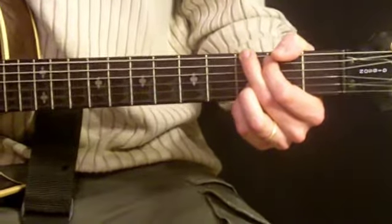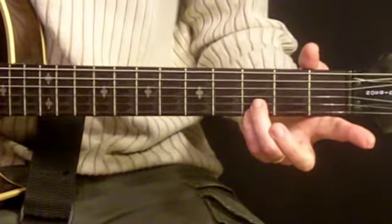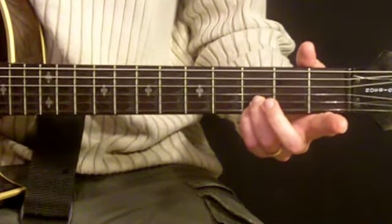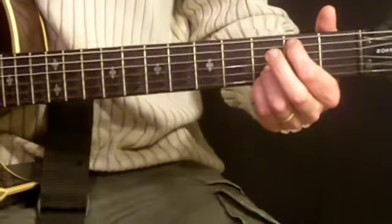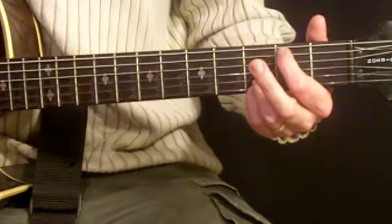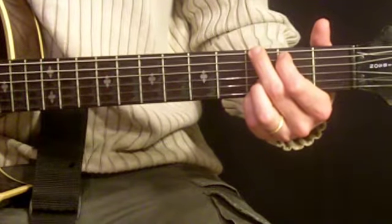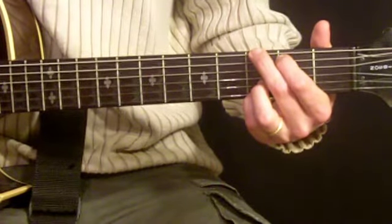Let's get started with G5. We're going to use our third and pinky fingers together on the third fret on the second and first strings, then bring our first finger to the second fret on the fifth string, and our second finger to the third fret on the sixth string, and we're going to strum all the strings. When you strum it, it should sound like this.